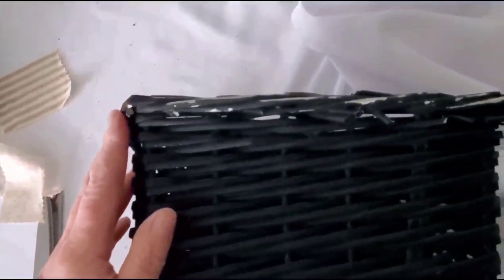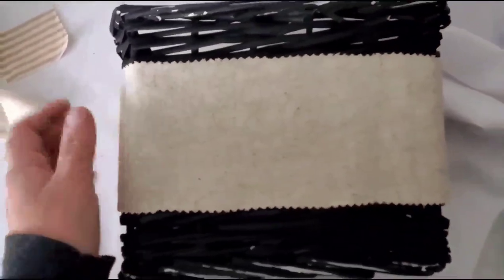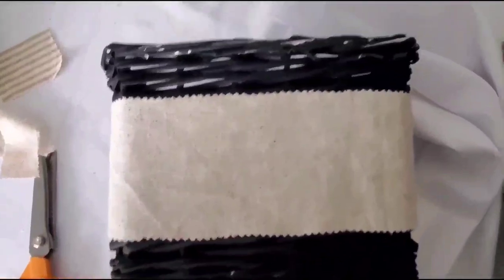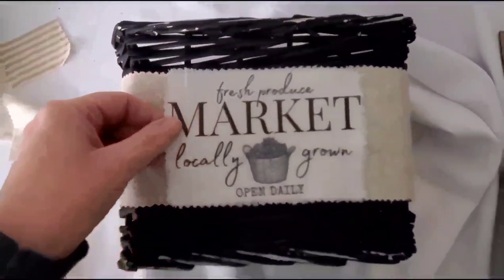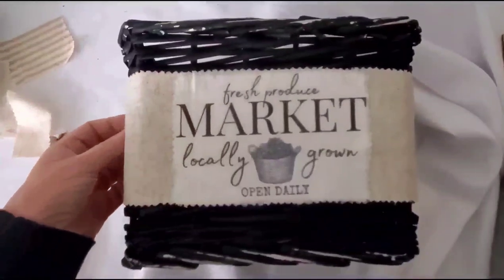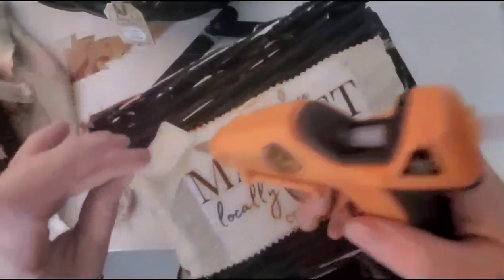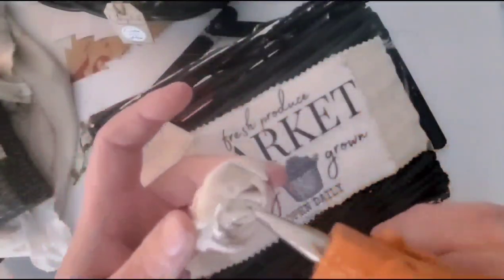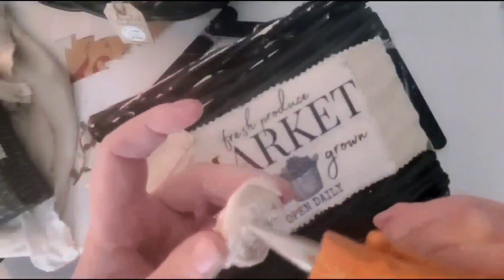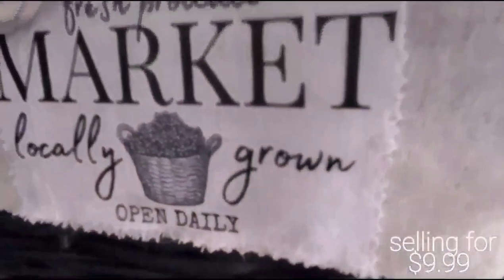I really love this matte spray paint — I'll definitely link it below. I liked it even better than my Rust-Oleum, and I never thought I'd say that. I'm playing with some fabrics, cutting the edges off and layering them on. I used E6000 to glue the fabrics on, then made a little rosette out of some scrap fabric from the label.